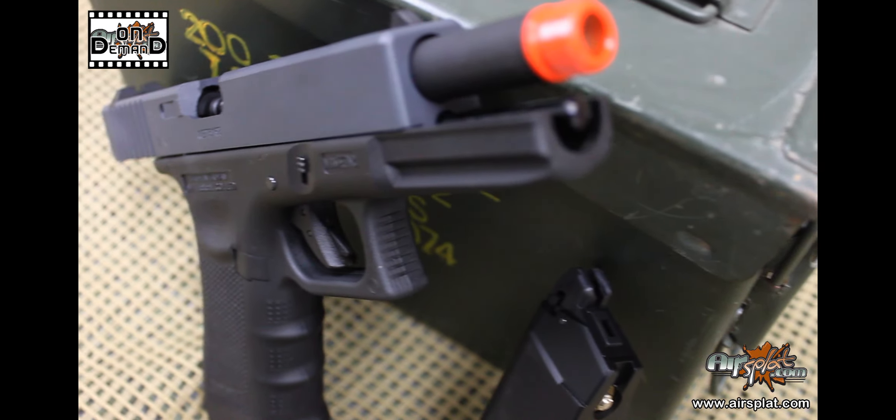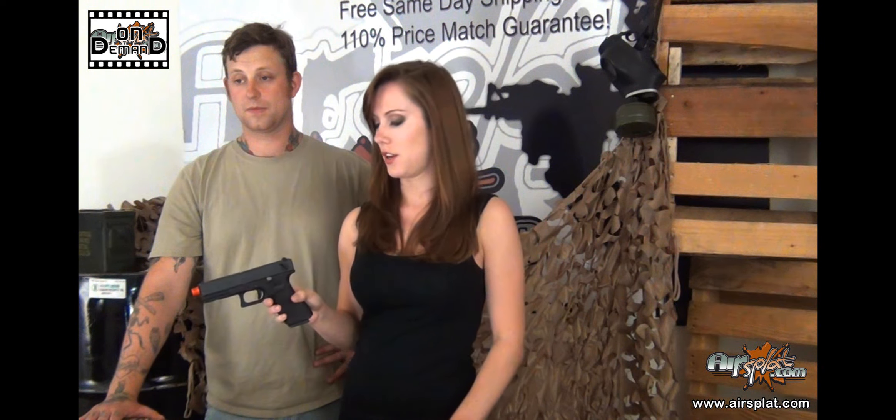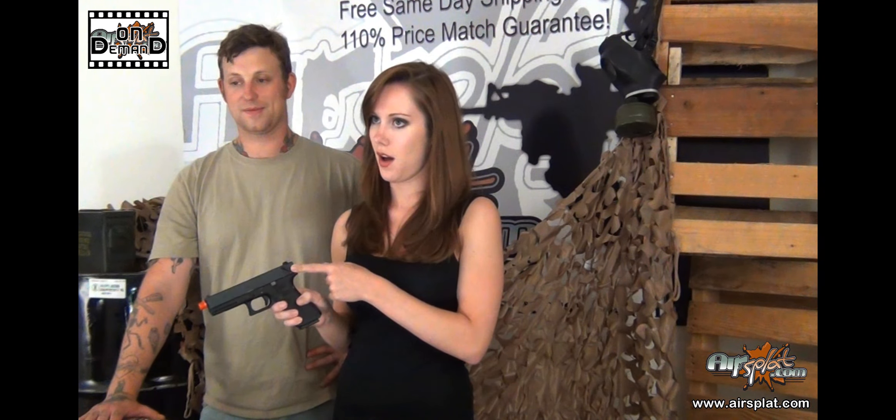So if you could tell us what kind of specifications this thing has. Absolutely. With this gun we've got a barrel length of 5 inches and an overall length of 8 inches. We've got a full metal slide and you're also going to get three interchangeable back straps, an integrated rail system, and a threaded barrel. One of the best features about this gun is that it's going to fire in semi-auto and full-auto.